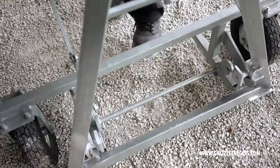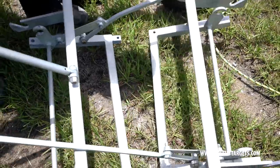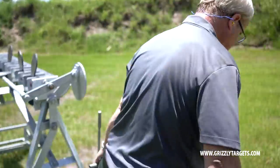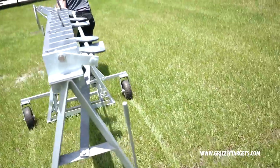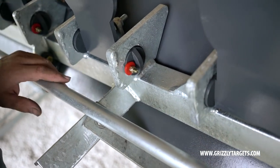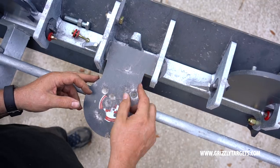It also comes with a set of replaceable, removable dolly legs so you can run this target out to the shooting range or bring it back indoors for security purposes or to keep unauthorized use of the target from occurring. The targets themselves have a unique system by which they're attached into the journals.